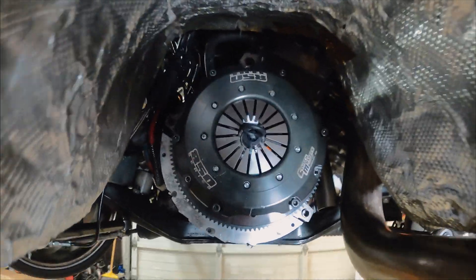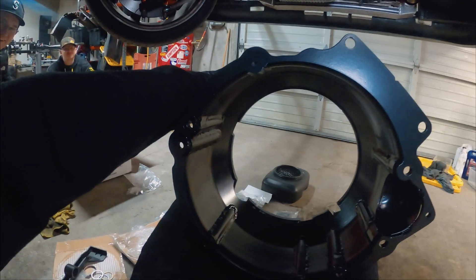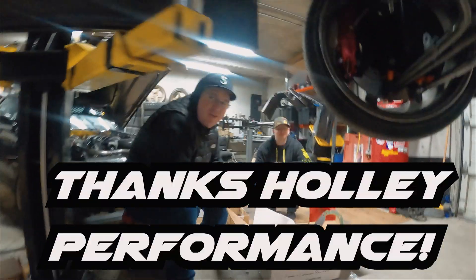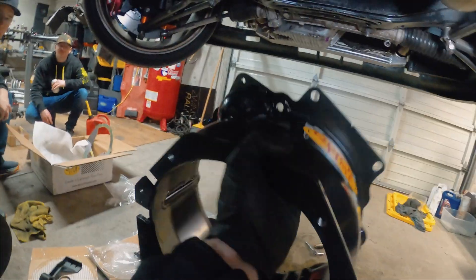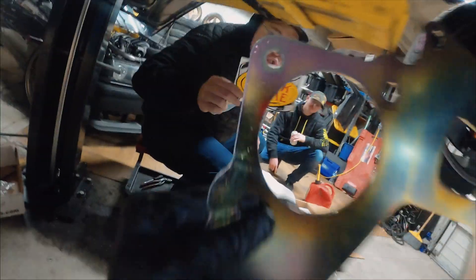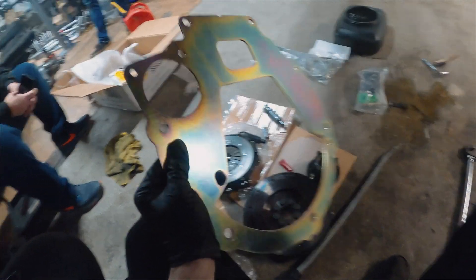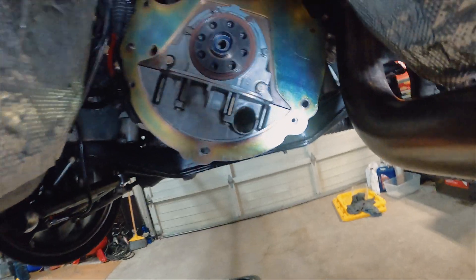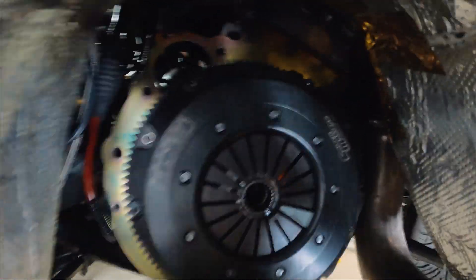We've got the clutch up in the air — the guys from Quick Time and Holly saved the day with that. About to throw this up here for the fourth time. Swing can fit his arm right through there — I had to drop everything because I forgot to put this plate on. Got the plate on, flywheel and clutch bolted up.